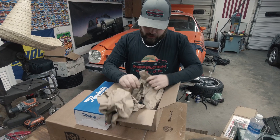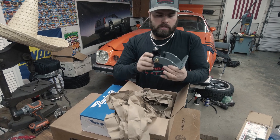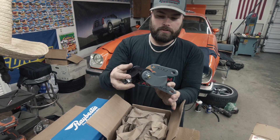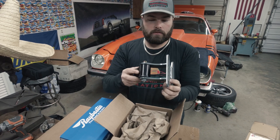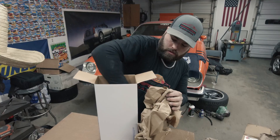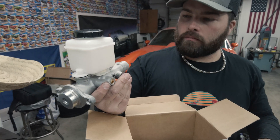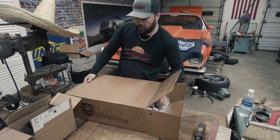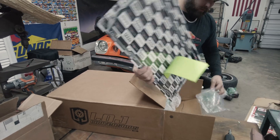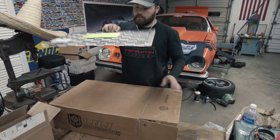These are the LS conversion mounts — and they're pretty nice. Shout out to the guys at LOJ; maybe you guys might want to sponsor us on this build. And then you can't get any simpler than that — a nice eBay reman brake master.